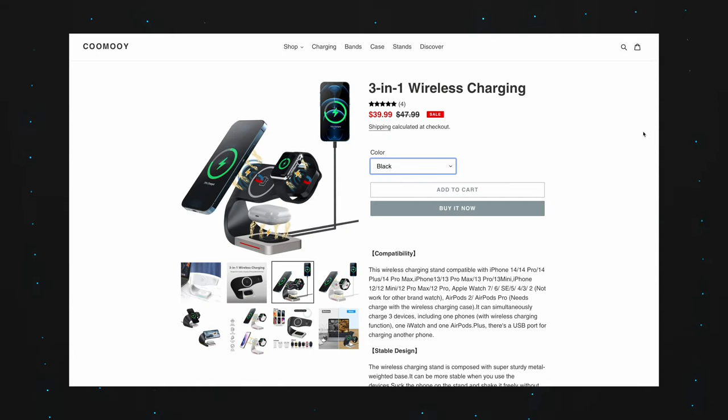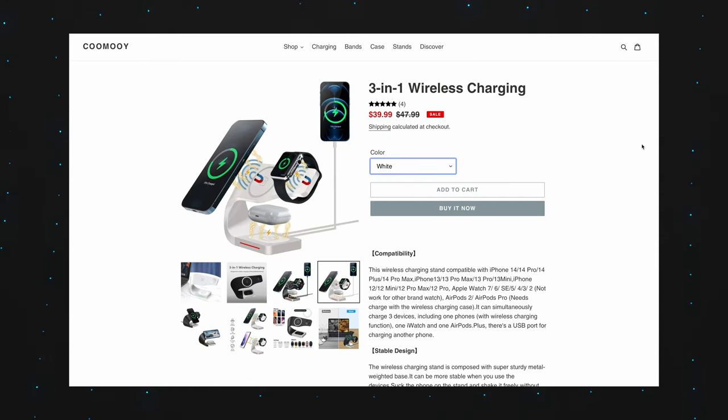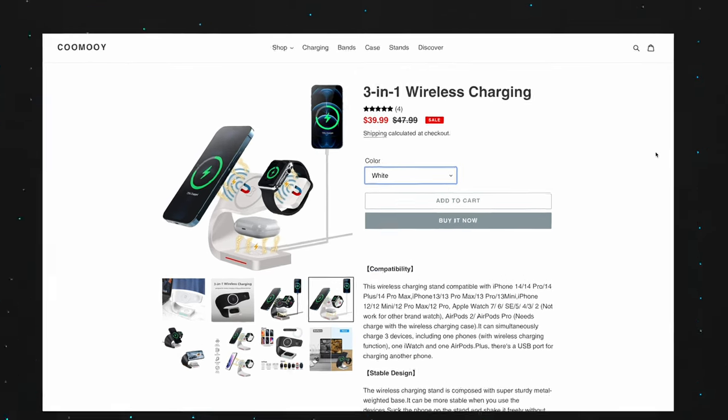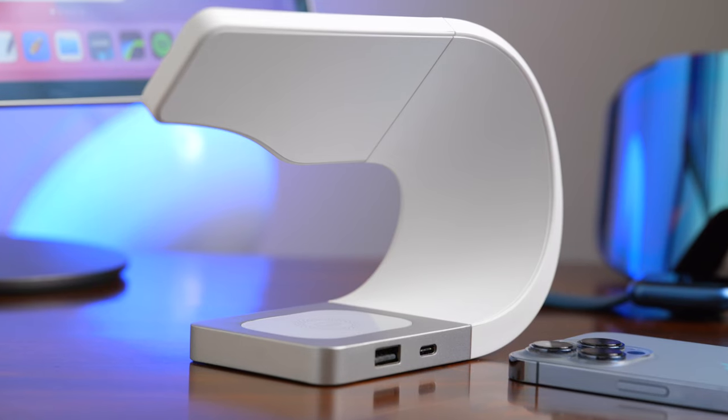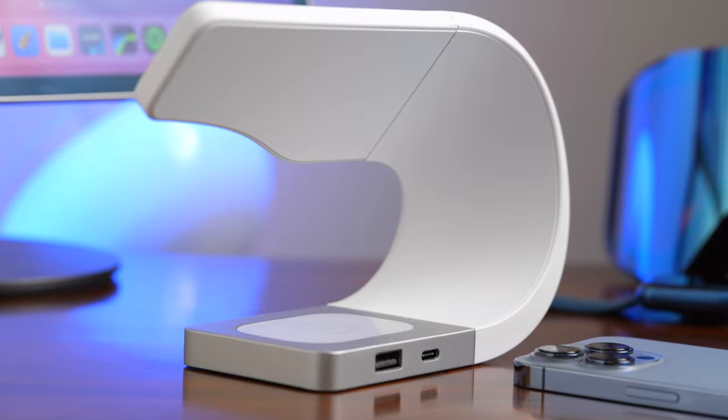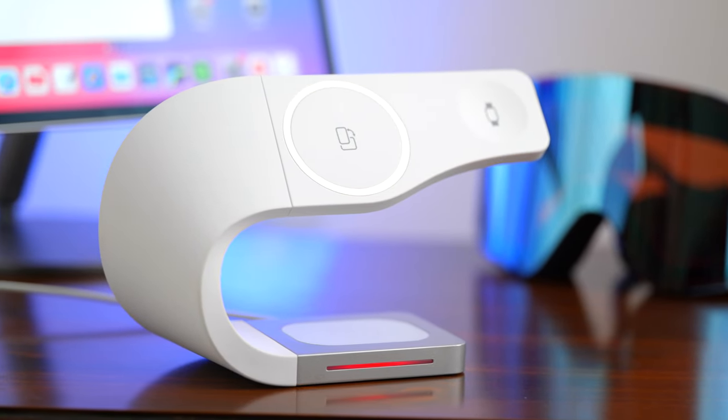This charging stand is offered in black or white, so whatever your setup is, you'll be able to get one to match it. It's usually $48 but it's now on sale for $40. For just $40 you're getting a very well-built, contemporary looking three-in-one charging stand that I think looks quite elegant and won't stick out like a sore thumb. If you're interested in picking one up, I'll leave a link as the first one in the description below — it'll take you to Kamui's website so you can pick one up for yourself.